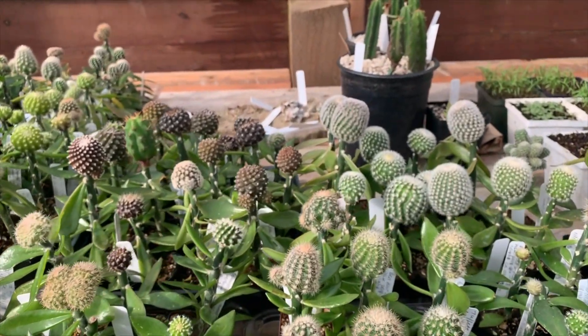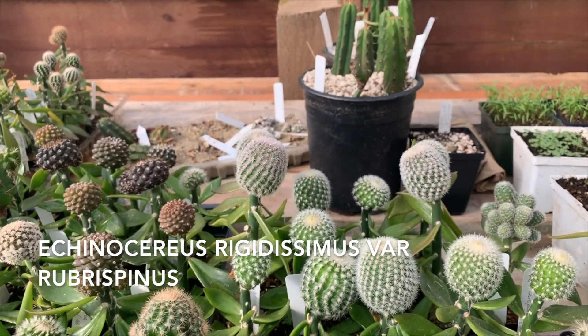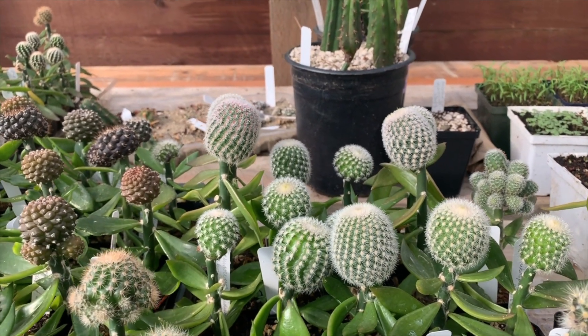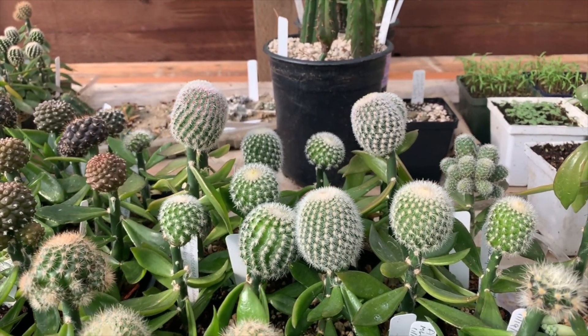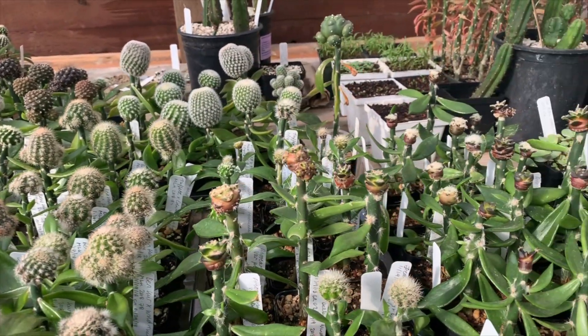Right at the back here I've got some Echinocereus — this one is called Echinocereus rigidissimus rubrispinus; it gets pinkish spines a little later. Down the front here I've got some Ariocarpus.